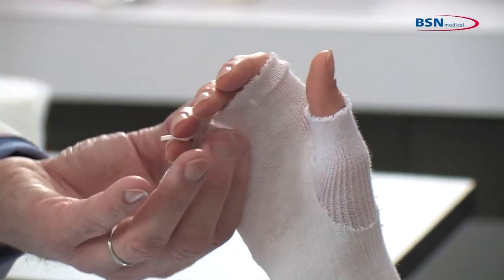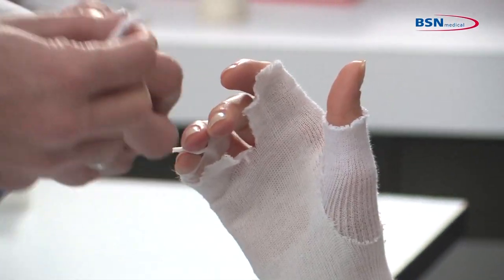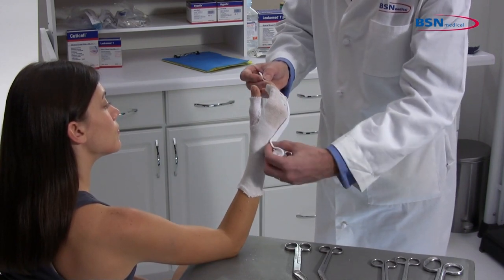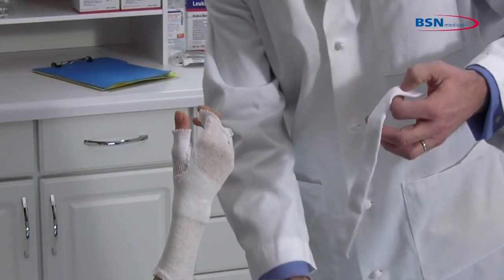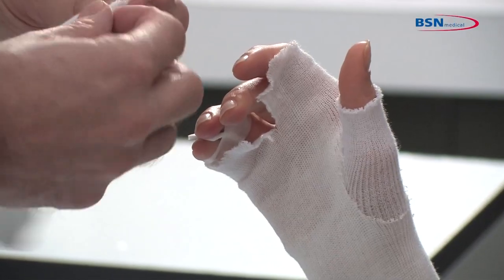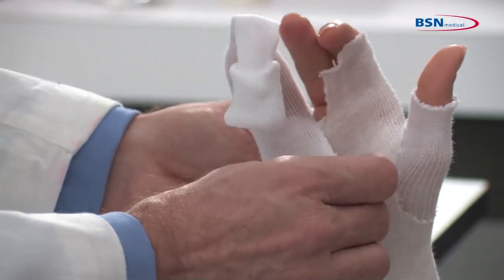Cut the stockinette between the third and fourth phalange. Using a one-inch stockinette, cut a length long enough to be used from the distal phalange to the wrist. Make a two-inch cut at one side and roll up. Slide the stockinette over the fourth and fifth phalanges and remove wrinkles and creases.